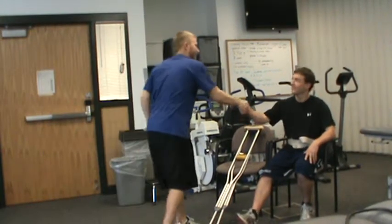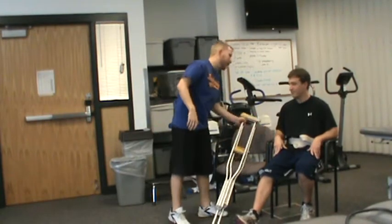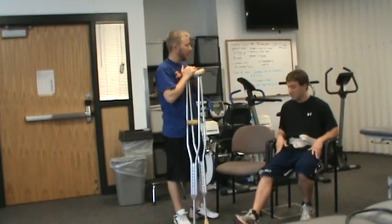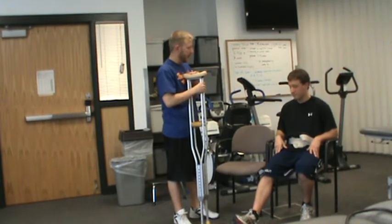Hi Chris, I'm Ryan, I'm your PT today. So we're going to be working on crutch training. What we're going to learn today is a three-point gait, non-weight bearing on your right leg, which you've had surgery on.